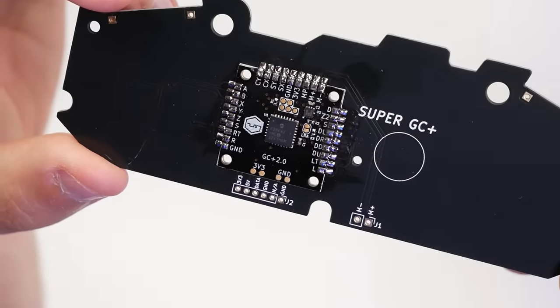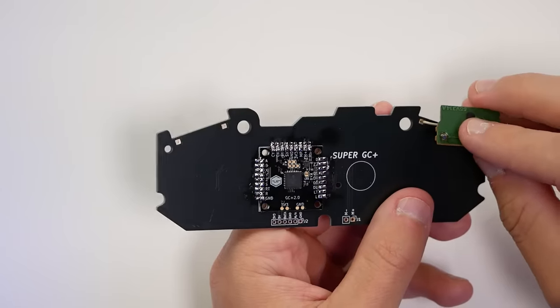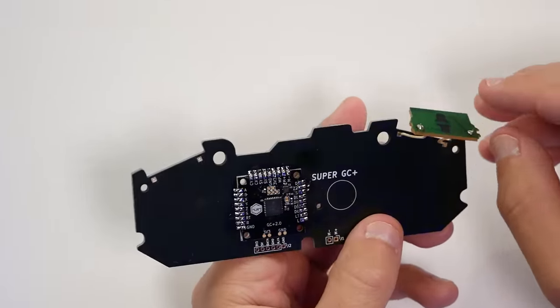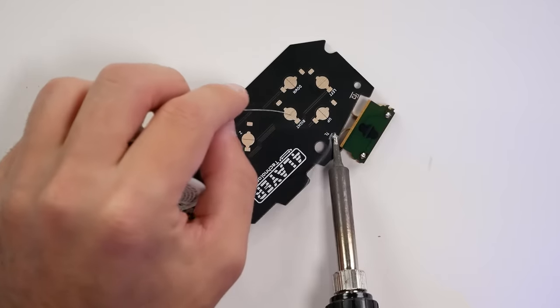All this stuff can be found on Amazon, and I'll leave some links below for these different soldering accessories. We also need to add those shoulder buttons — this is very straightforward, as we have four through-holes, two on either side at the shoulders. You just take the wires, push them through, and solder all four.